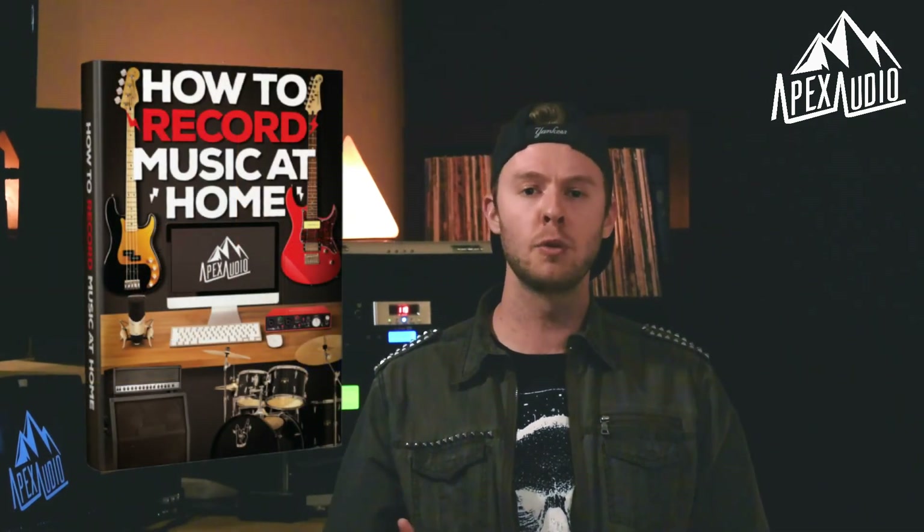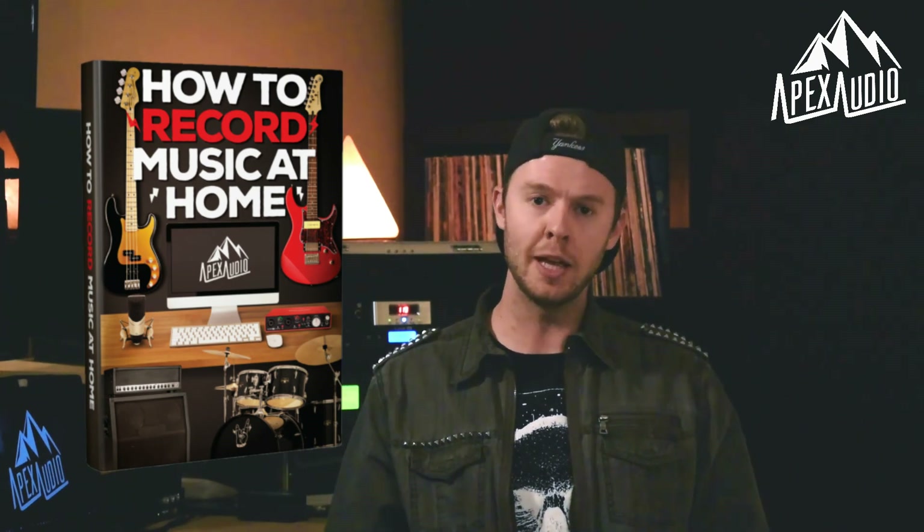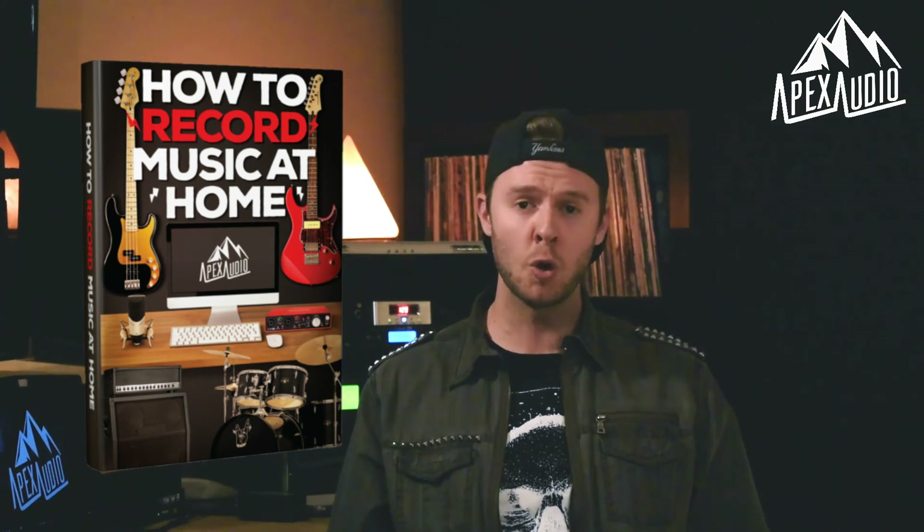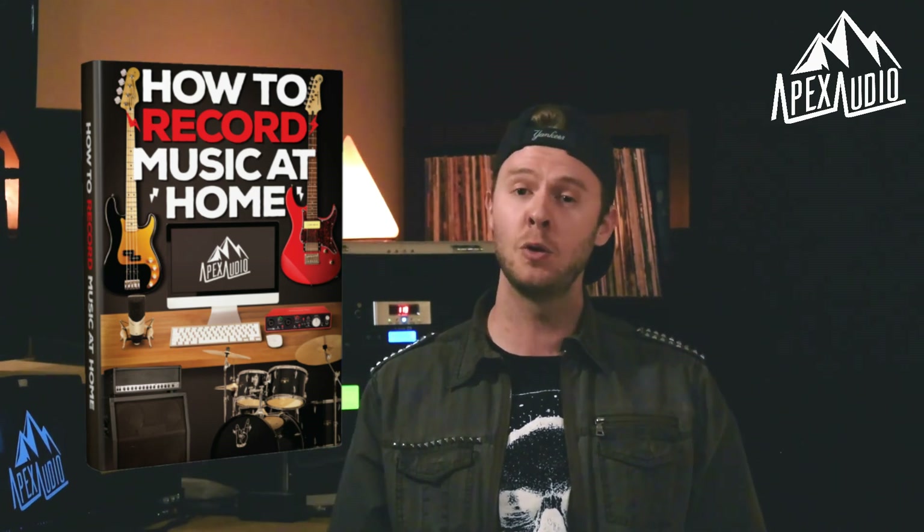With all of that in mind, you've just set up your very first home studio. You can start to learn to use all your gear and start recording your music. I think it's awesome that we live in a time where you can do so much with so little. For a full guide and walkthrough on recording your own songs at home, check out my ebook on the Apex Audio website — it's perfect for anyone looking to start recording or just make better recordings. Thank you so much for watching, and until next time, have fun making some noise.